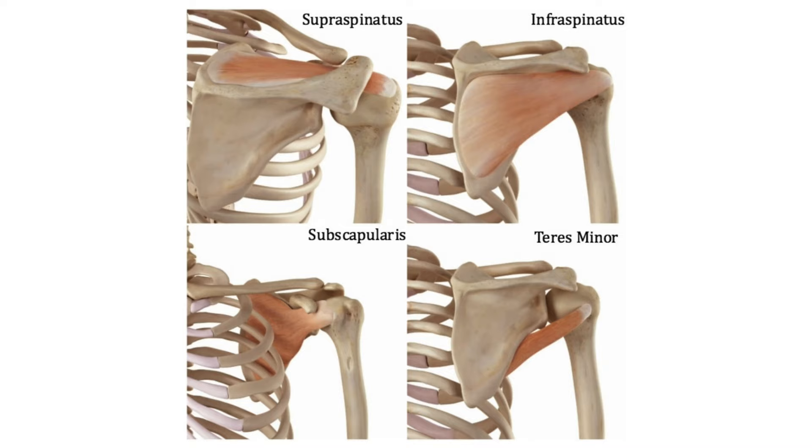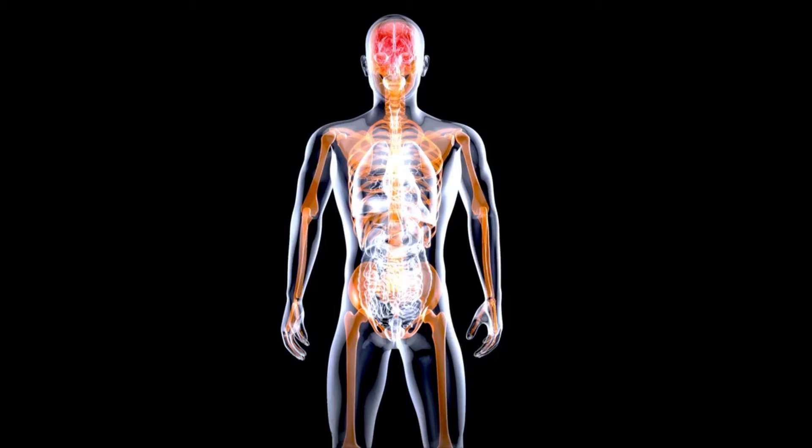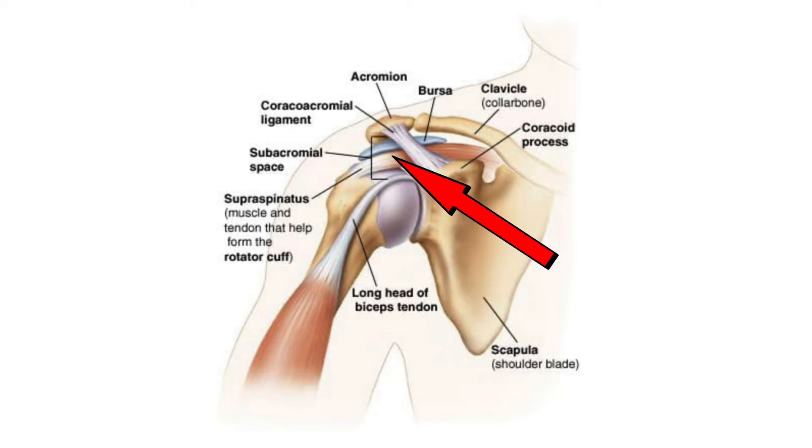The rotator cuff is a group of four muscles that provide stability to the shoulder joint where the humerus or upper arm bone meets with the scapula or shoulder blade. They are the supraspinatus, infraspinatus, teres minor and subscapularis. Occasionally through overuse, poor posture, exercise technique, or from an injury these muscles can tear causing weakness, instability and pain around the shoulder. The most common muscle to be injured is the supraspinatus because it is the most susceptible to impingement in the space between the acromion and the head of the humerus.